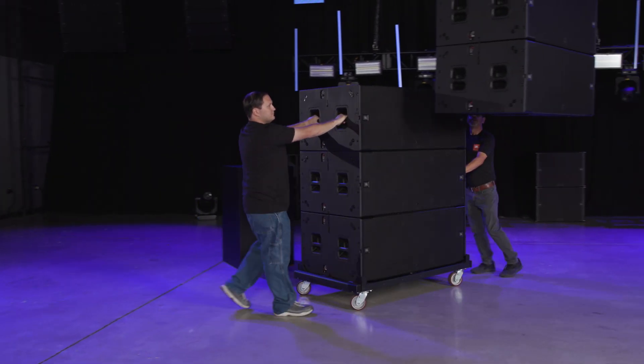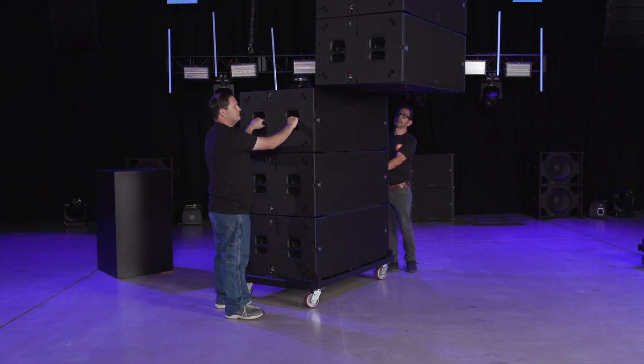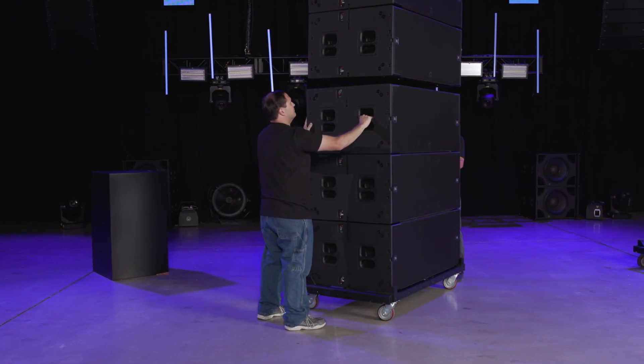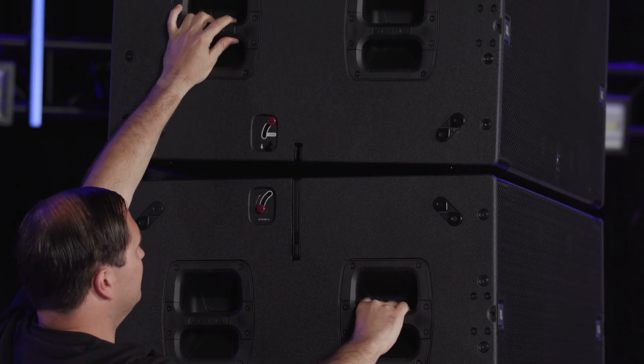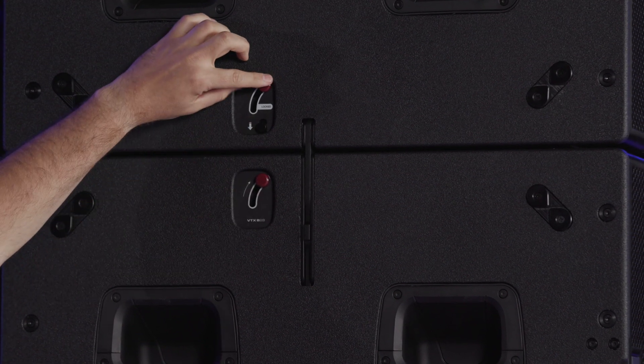Roll in the next stack of subwoofers and lift the array high enough to allow a stack to be placed under the array. Once aligned, lower the array. The two skids under the B28 will align the stacks together. Deploy the bars and secure the cabinets together by lowering the red levers.